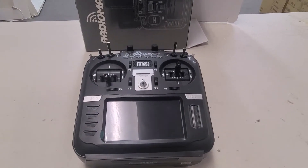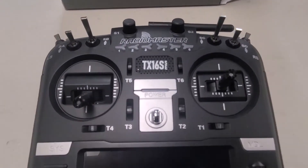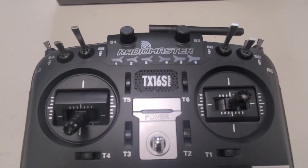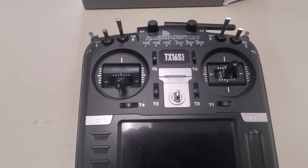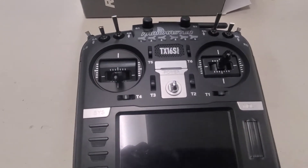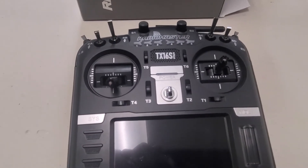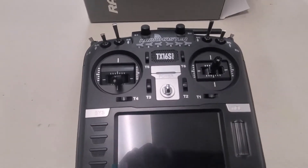Today we are looking at the Radiomaster TX16S SE. For those familiar with FrSky, the SE on the X9D series basically stood for their upgrade model. With the TX16S series, the SE is actually their entry-level budget model.